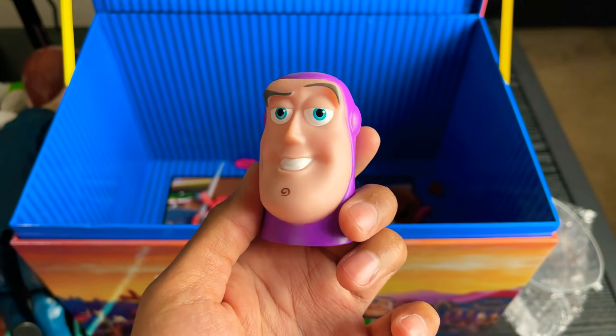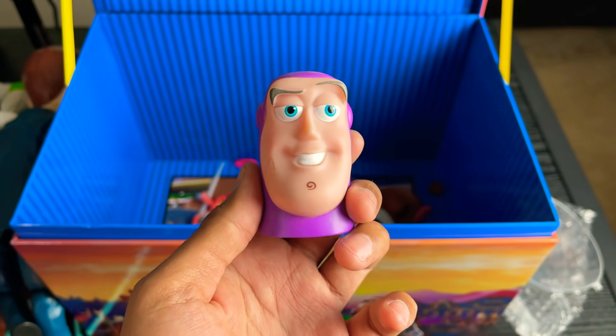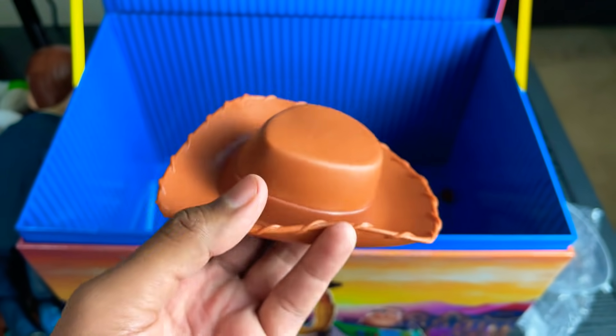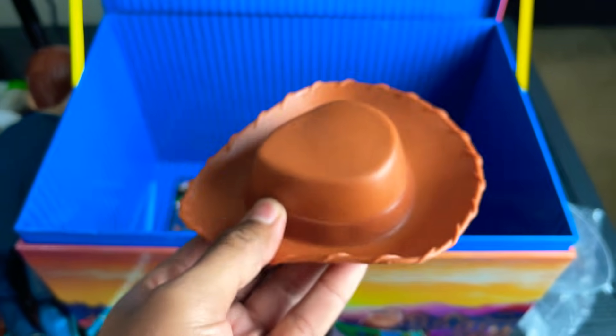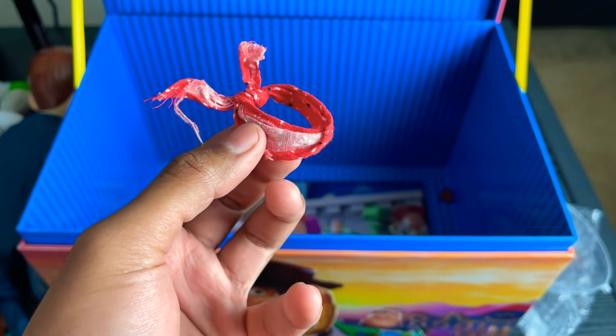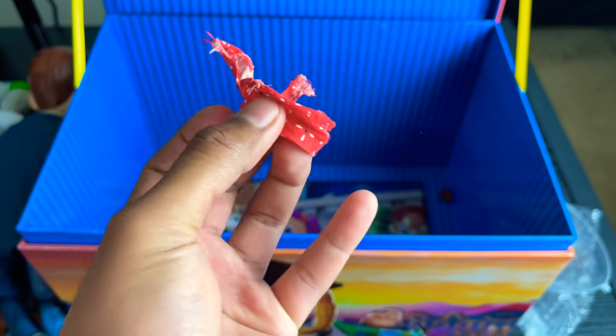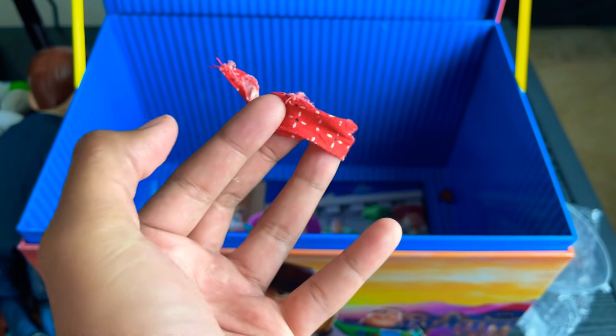This is my Buzz Lightyear head that goes on the broken Disney Store Buzz. Here I have a Duke Kaboom cape that I cut off because I did the custom mod. And an extra Disney Store Woody hat. I also found an extra Woody bandana — I think this was from the Disney Store Woody I had. It's a pretty nice bandana, so that's why I keep it.